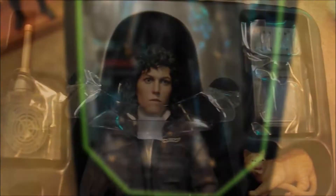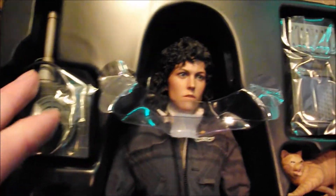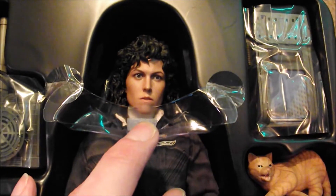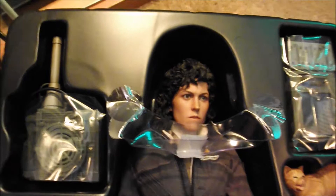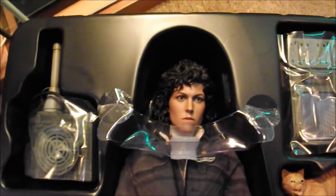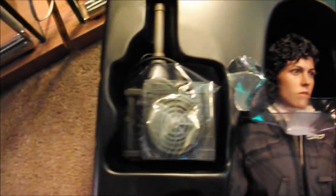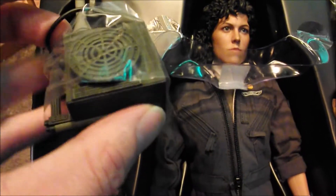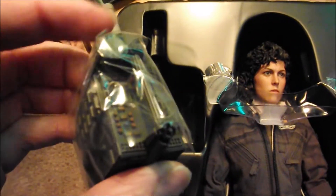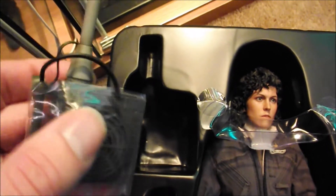Let's get the figure out and show you in a bit more detail what you get. Just got the clamshell off — and yeah, there's the figure. Ripley, Sigourney Weaver. Pretty good likeness I think you'll agree. Not 100%, but certainly a really good resemblance to Sigourney Weaver in the film. There's the tracking device, the alien tracking device that they put together — nicely detailed.